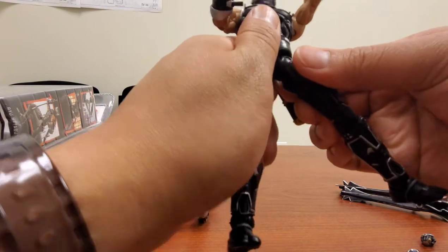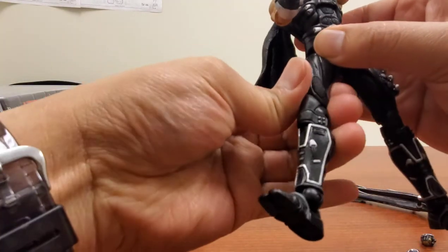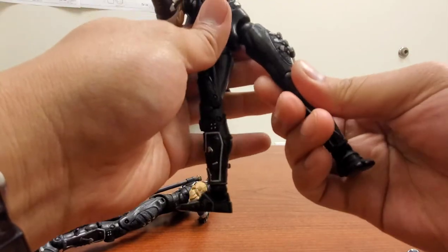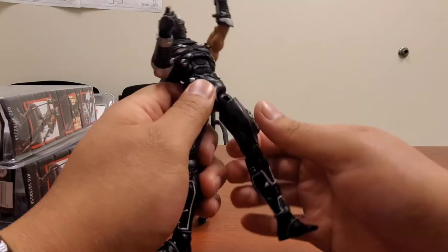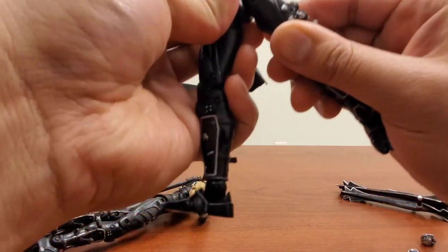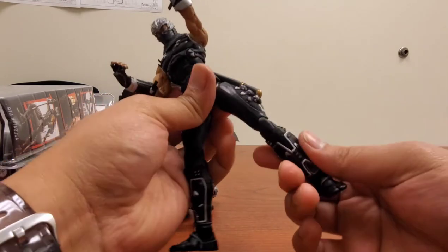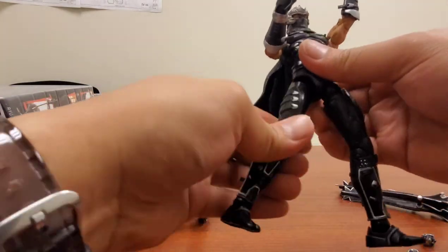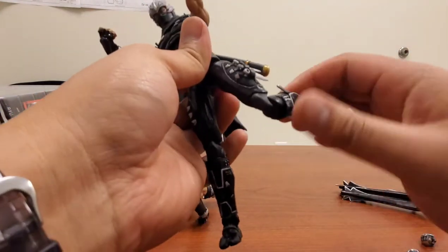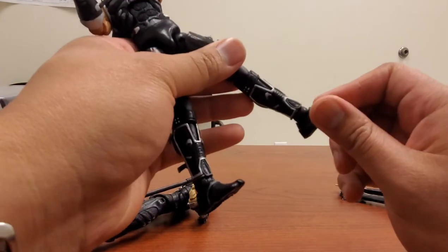You rotate the ball joint and then rotate the thigh into position, which allows it to kick up this much. Same thing going back — just be very careful. You have the thigh swivel, no boot swivel, and a double bend at the knee so you can almost touch his butt. There's an ankle swivel with a little bit of pivot and a toe hinge. You've got a waist swivel with 360-degree rotation and an ab crunch going forward about this much and then back.